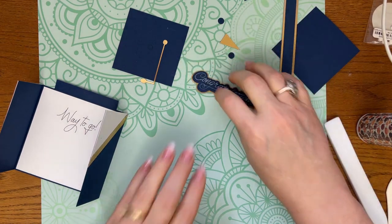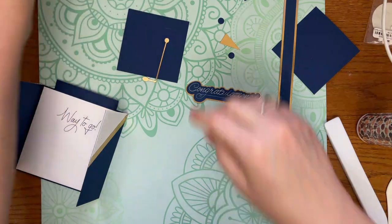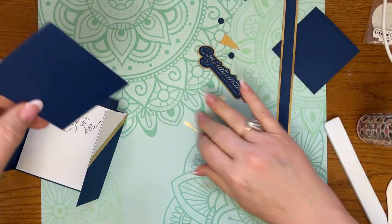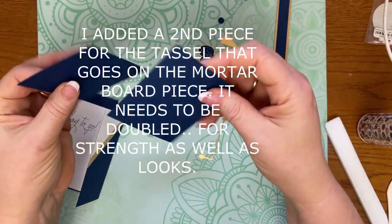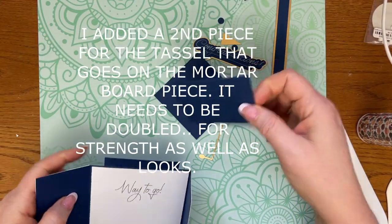So now I have that piece, and I don't know how this tassel is going to work out guys, but we're going to try it. I may opt to do something else. So you have two pieces like this.